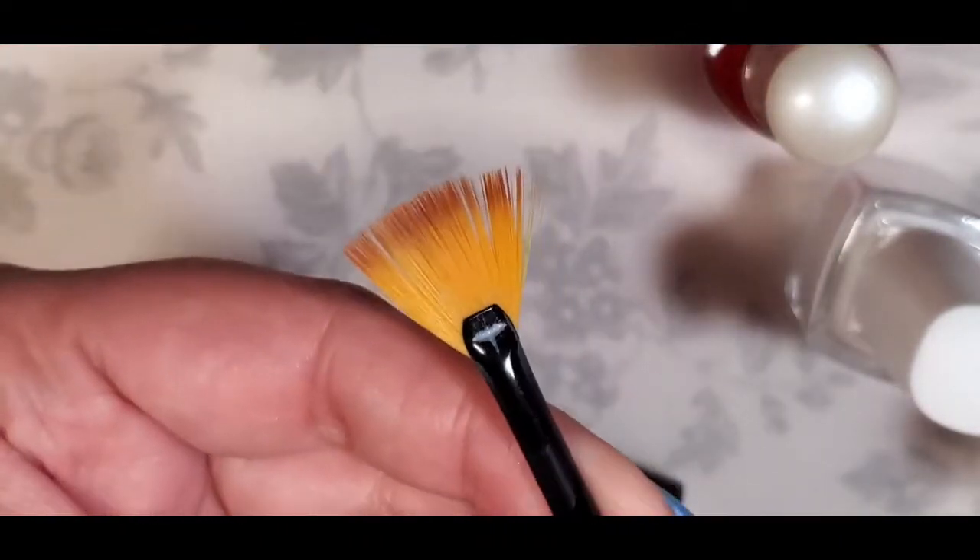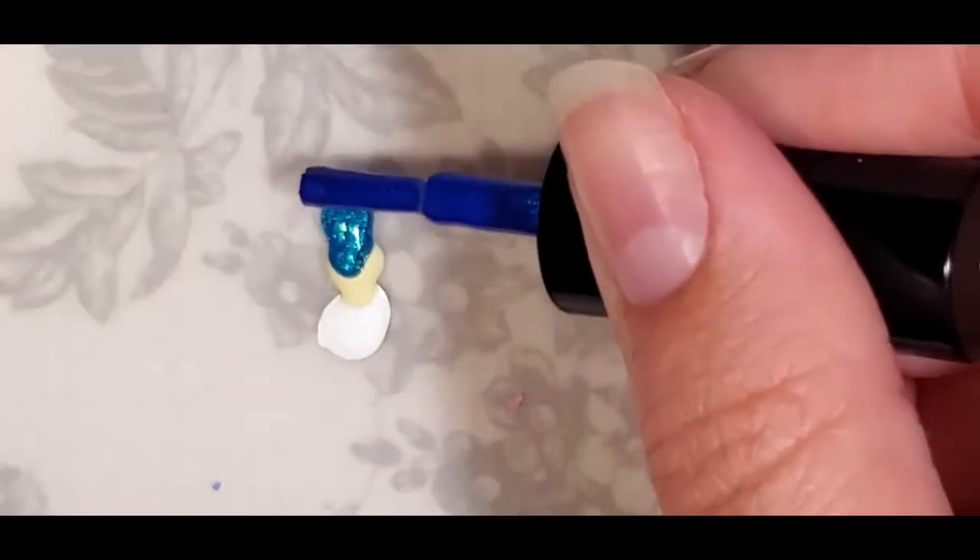For the fan brush design, I'm going to put some little dots of polish right here on my silicone mat from Uber Chic. I'm going to be using a white, two blues, and that yellow polish — just opening them up and lining them up the way I want them. I'm going to put four dots right on here, just right beside each other. It doesn't matter if they overlap, which is totally fine.